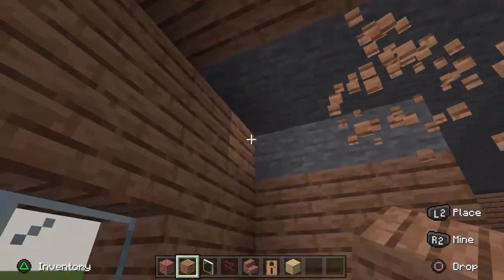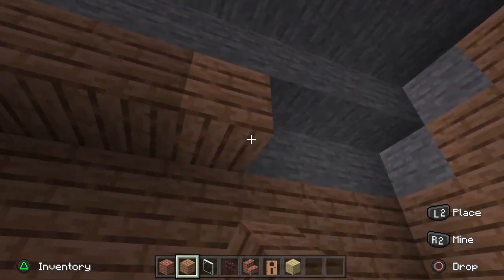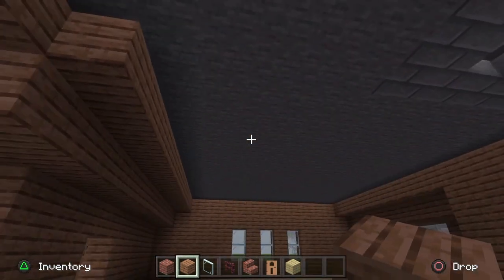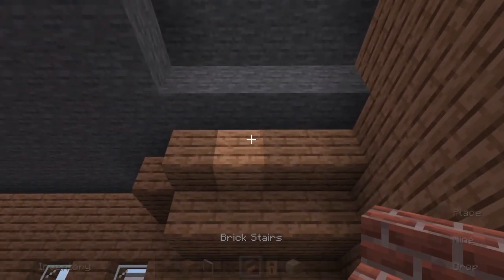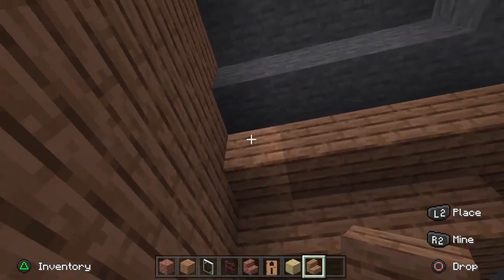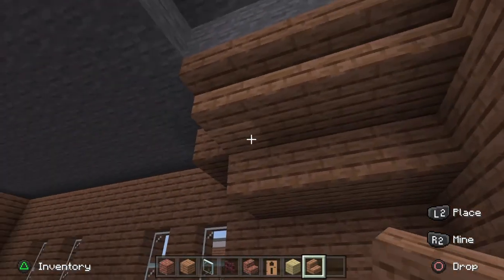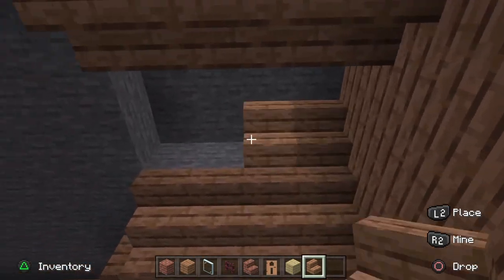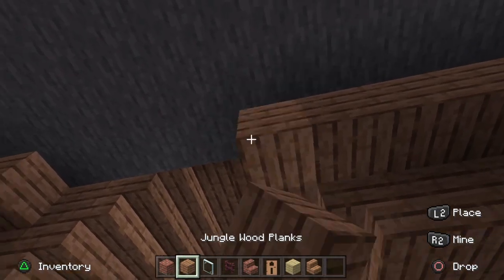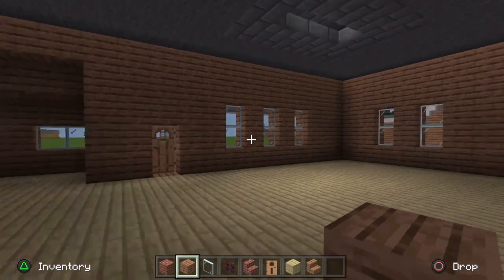For the last finishing touches on the interior, hide any exposed stone bricks coming through the building by covering them up with planks wherever you see some. Just fill it around with your planks and it still looks great — the roof kind of folds over. On the roof you can fill this over as well if you like. I'm going to take some jungle wood stairs, put them in upside down here and upside down below it as well, just to make it flow a little bit better, then connect these up to make it one little shape.